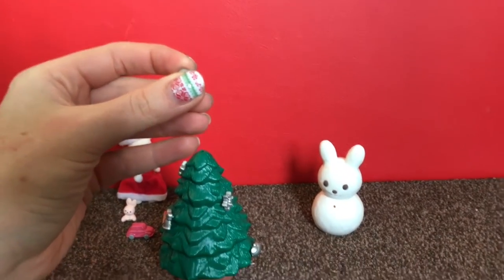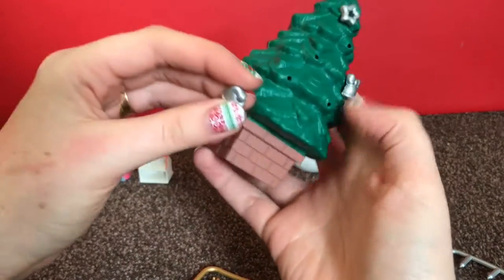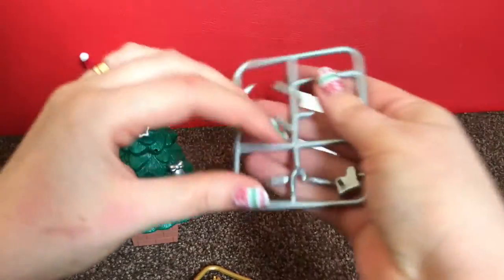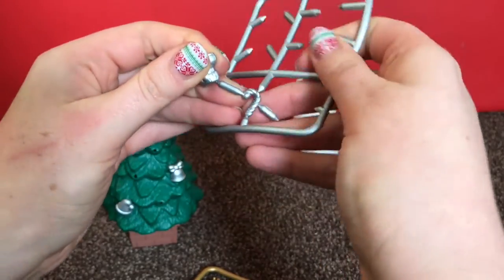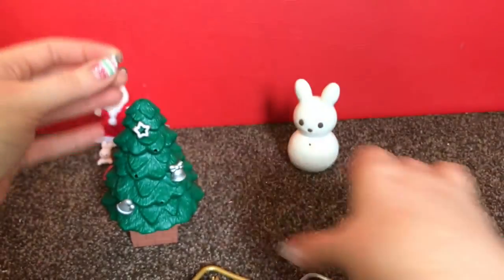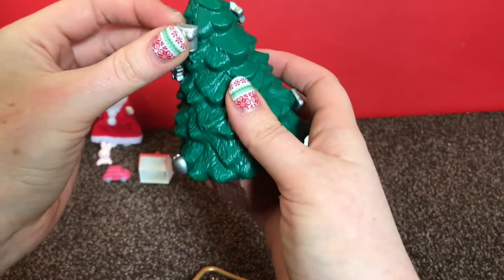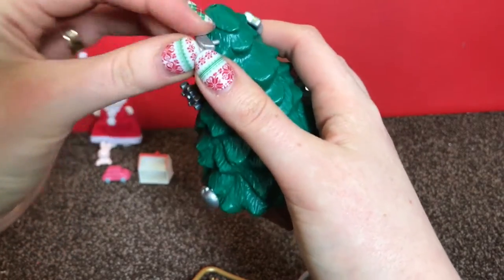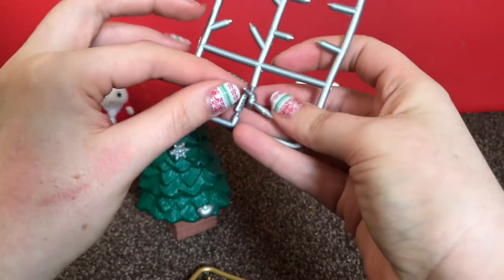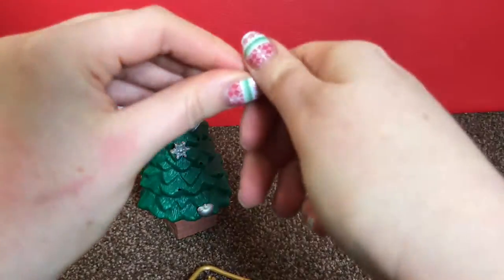I'm just going to put this down on the top. We've also got a Santa's hat, a Christmas boot, and last up then is this Christmas candy cane. You've got half silver and half gold decorations.